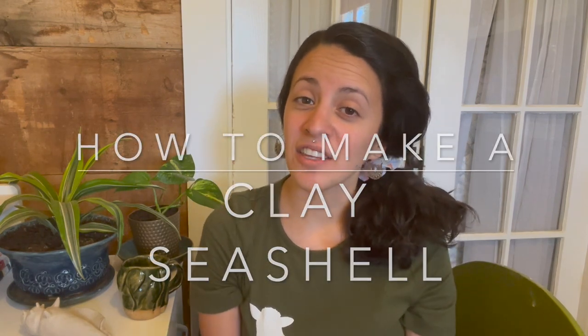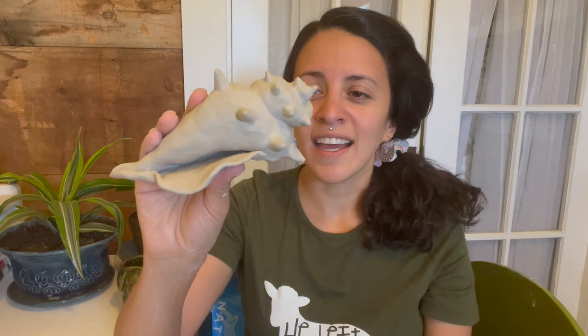Hi guys, welcome back to King and the Flower. My name is Daisy and today I'm going to show you this super awesome double pinch pot project — it is a seashell. This was one of my favorite projects to do with my ceramics one students, so it's really accessible. If you're looking for something fun, simple, and beautiful to create, this is the perfect project. I'll walk you through all the steps and in the end you'll have a beautiful seashell that you can fire and then paint or glaze.